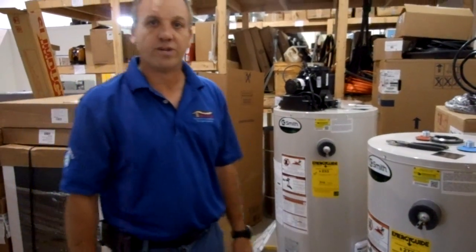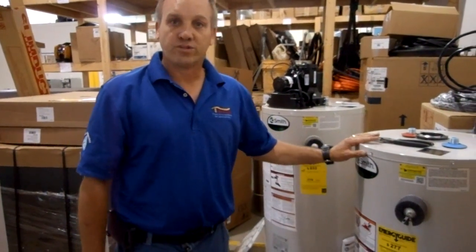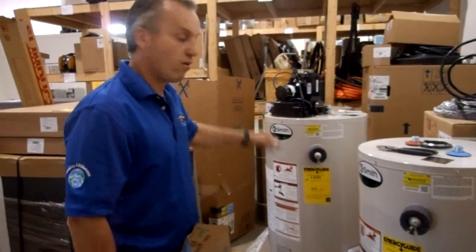Hi, Bob Martin here, Services United. We're an A.O. Smith dealer and we're going to talk about water heaters today.